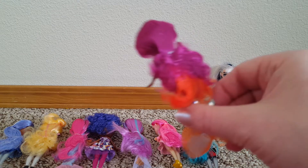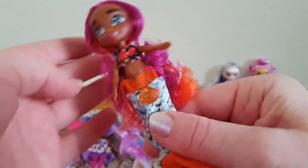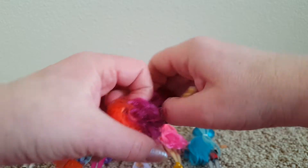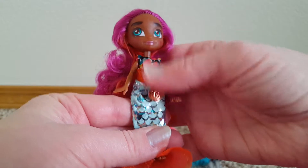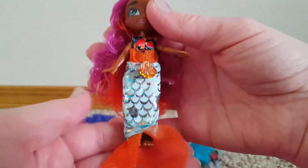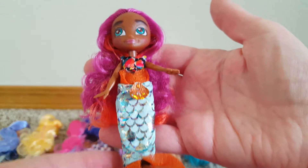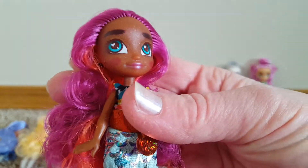And this one is like a mermaid. She's got like magenta-y pink hair and orange. She's got two separate pieces — a little top and a little mermaid tail. Look at her little feet. Her eyes are kind of an aqua blue color.